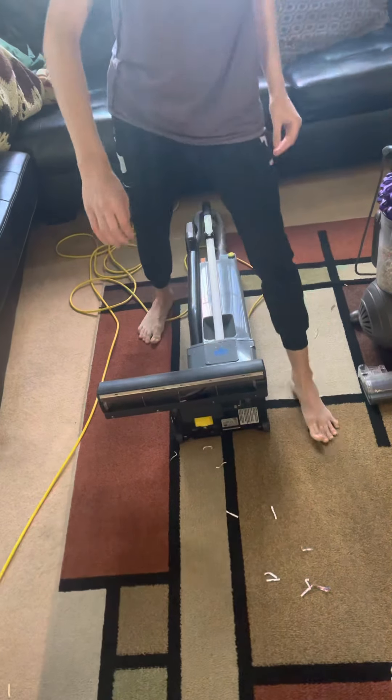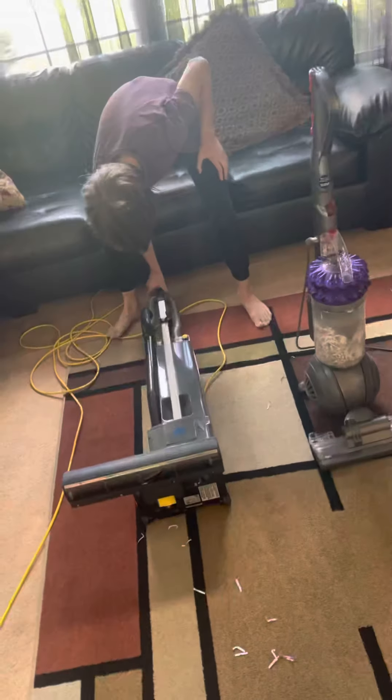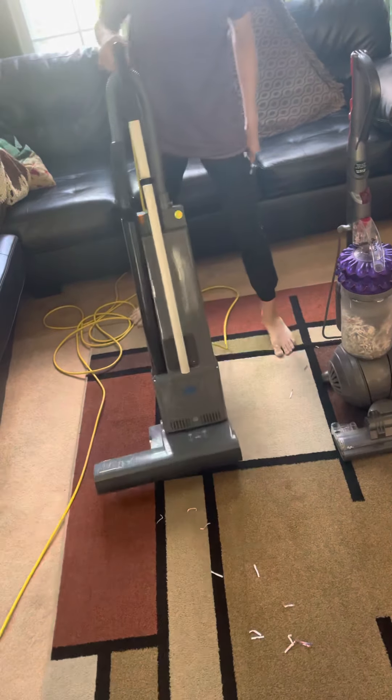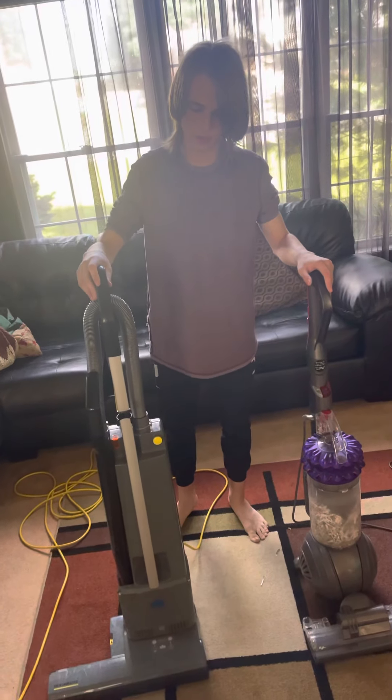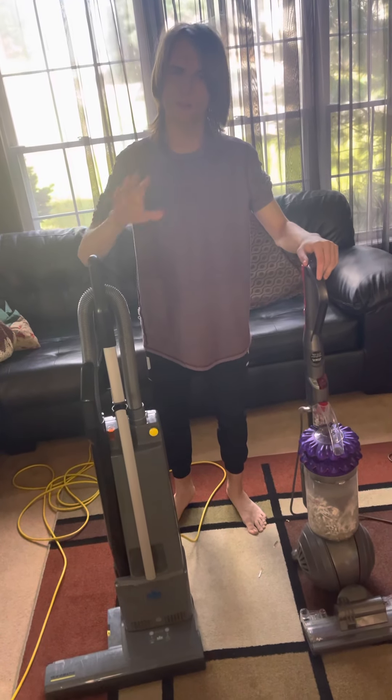But honestly, we can see our winner is the Windsor Burst-O-Matic. Thank you guys for watching. If you want to see another vacuum cleaner comparison, let me know, and I'll see you guys later. Bye-bye.